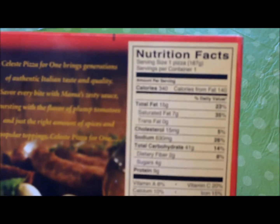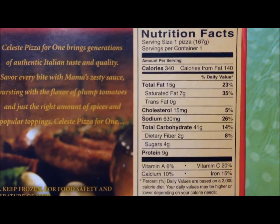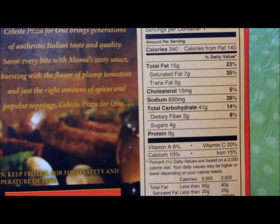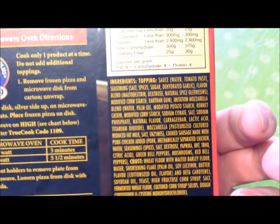Let's check out the back of the box. Here's the calorie information — 340 calories for a pizza, that's not too awfully bad. Everything else is okay; the fat grams are a little high and the sodium is higher than you'd want, but it's not too far off. There are the ingredients if you want to see those.